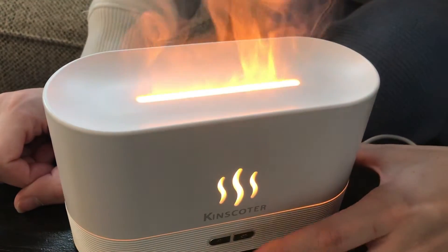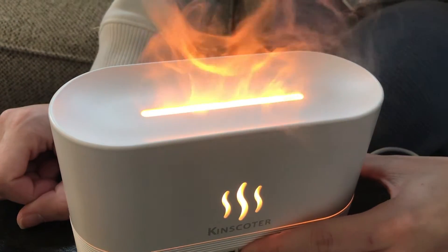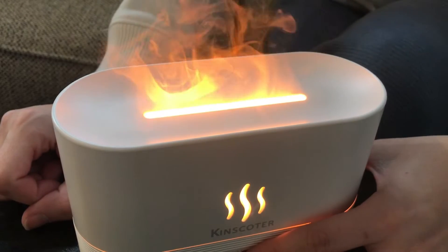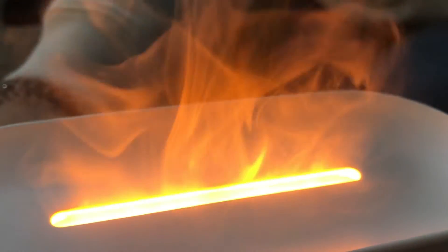There's a little button on the right side that does different lighting modes — there's no lights, medium, or super bright. You can see that's a cool little function; you can also see your steam more clearly whenever the light is on.